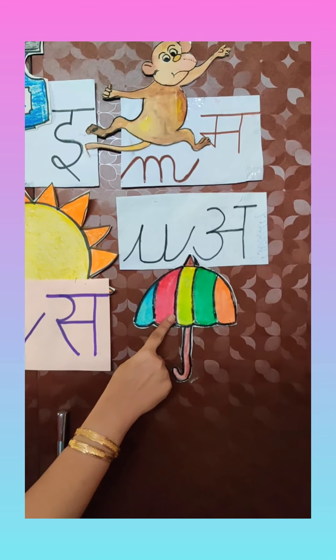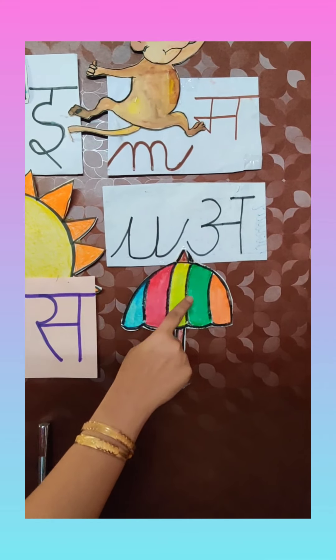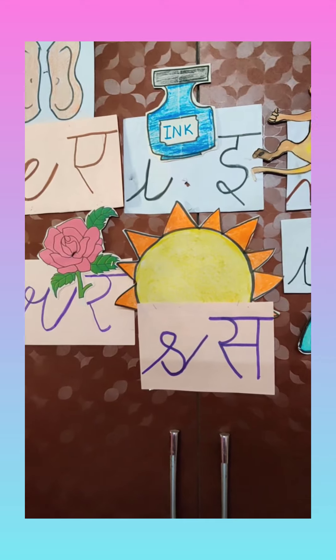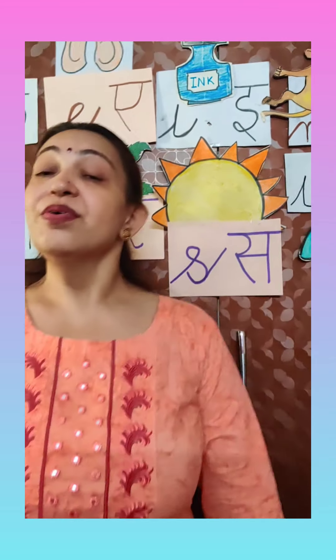U — U for umbrella. U says 'A'. So you have already learnt all these letters in your previous class.